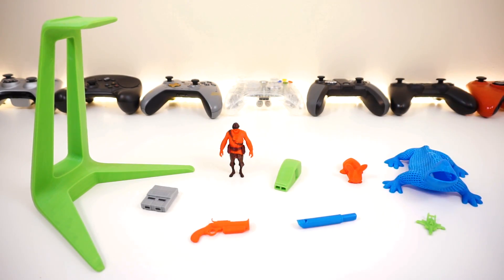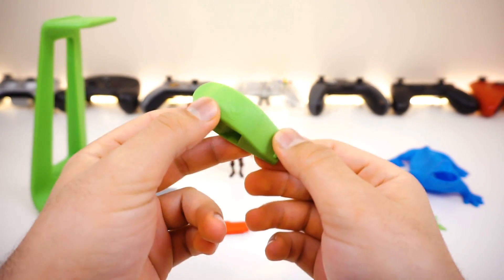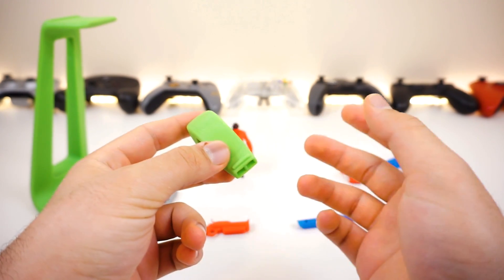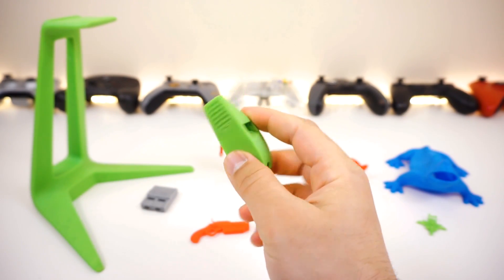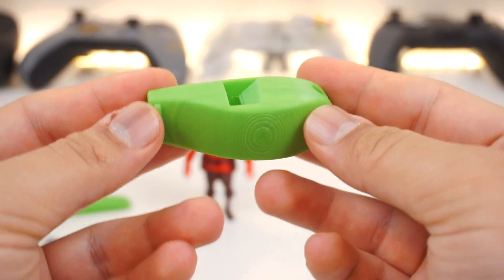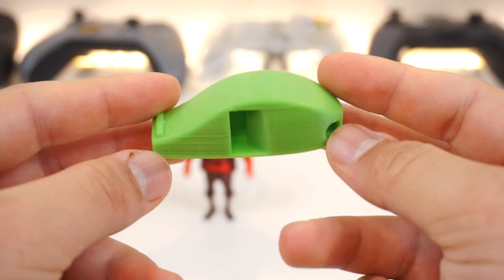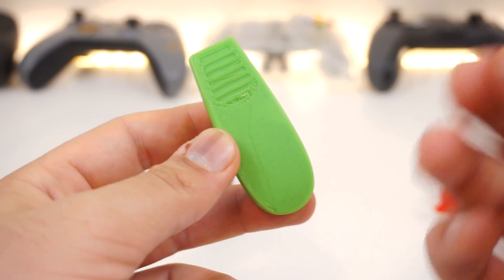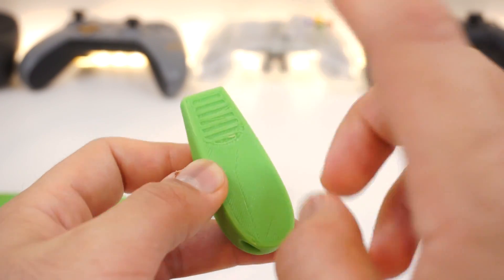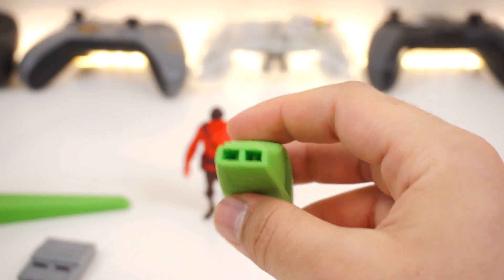The first thing I printed after fixing the platform was this whistle — it's about a 140 decibel whistle, so bring earmuffs and warn everyone nearby. It turned out almost perfect for a first print. The only imperfect part is this small ridge piece, which is actually designed to bite on for a hands-free grip while blowing.